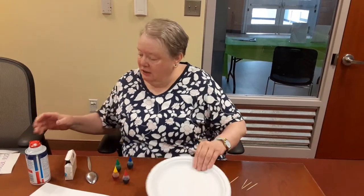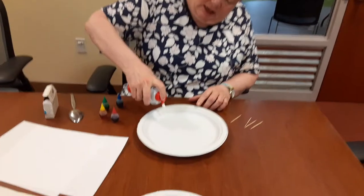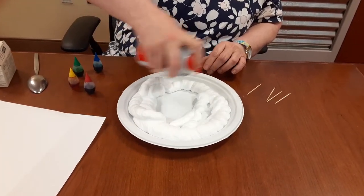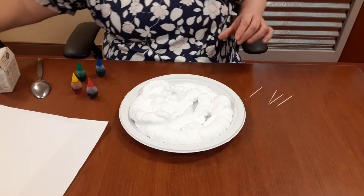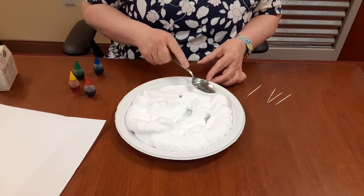Okay, the first thing that you want to do is take the shaving foam and put it into the paper plate. So that's a nice amount. Then take the spoon and smooth it out.